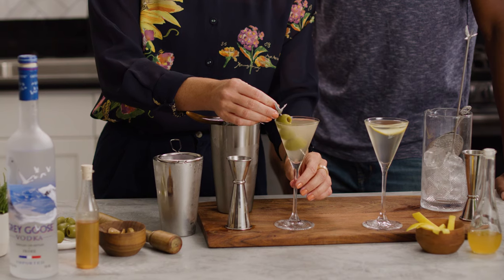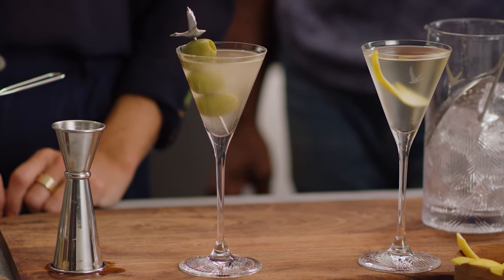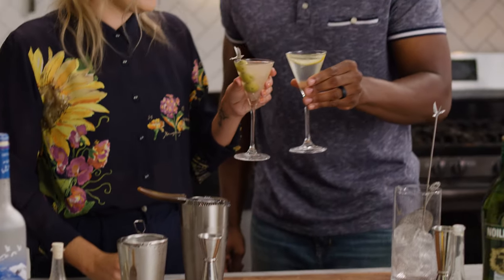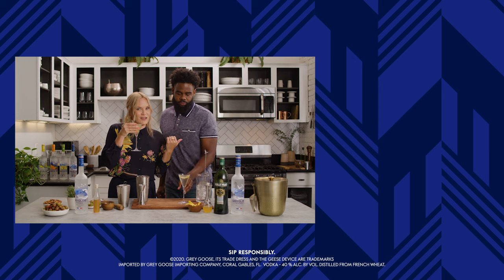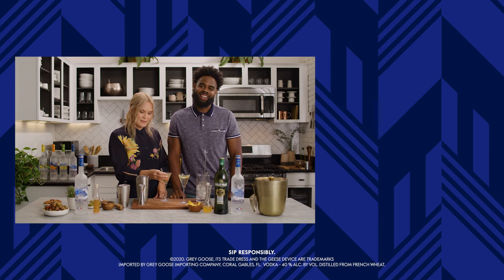Do you know the reason why we garnish with three olives? Supposedly, if you garnish with even numbers, it's considered bad luck. Cheers! Santé. And if you guys are team dry or team dirty, we want to know in the comments — I want more people on team dirty martini cocktail. Team dry! Please click below to watch more recipes like this.